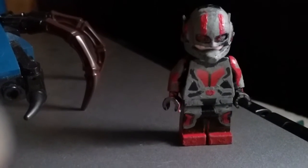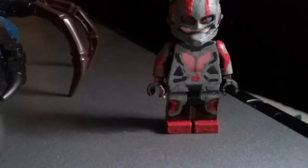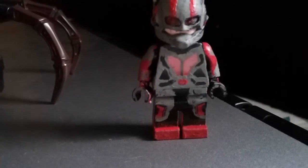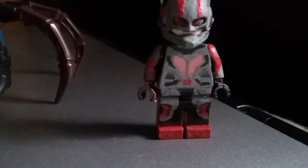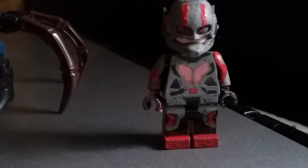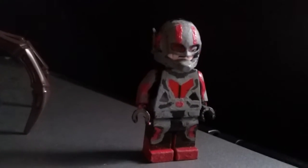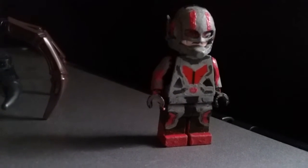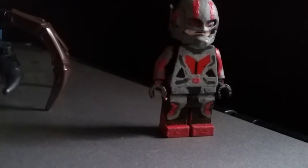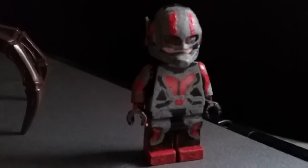Hey guys, this is lanceroni slash buttonspin spider, and this is my new custom LEGO Ant-Man minifigure. I'm doing this for a showcase video — I've customized some other minifigures too, but this one I've been working on for a while. I've been trying to find Captain America: Civil War images for Ant-Man, and I found one that looks cool, so I'll put that picture in here.